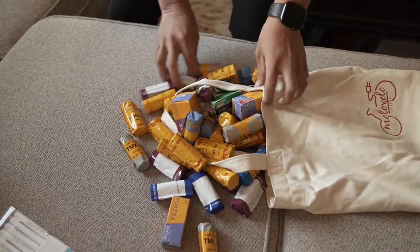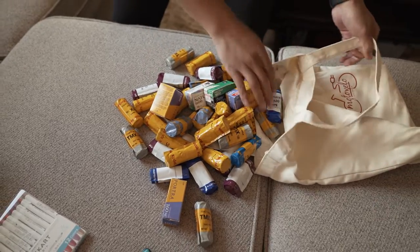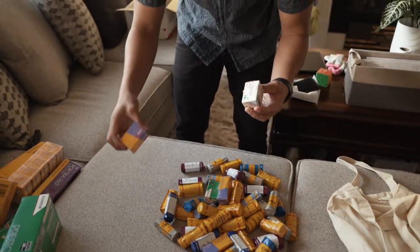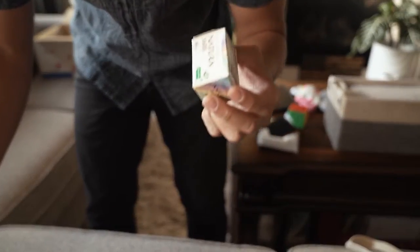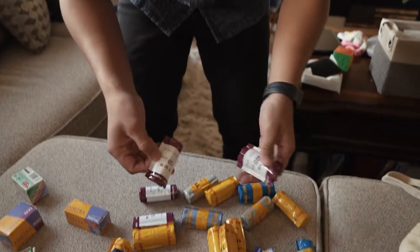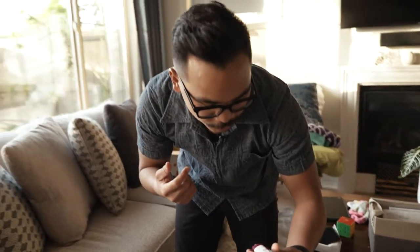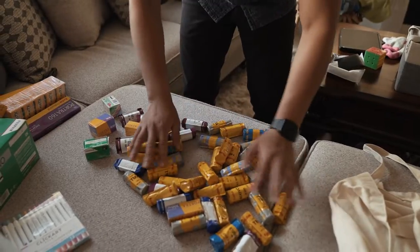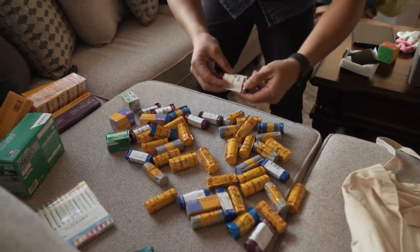Oh my god! Look at all this! I have to shoot one every day. Portrait 800. Fuji Color 16. Oh! These are NS, I think these were 400H. What is this? E100G? I don't know, there's just so much! Thanks Q-Ryan. You're cool, man. You're cool. Thank you for all this film.